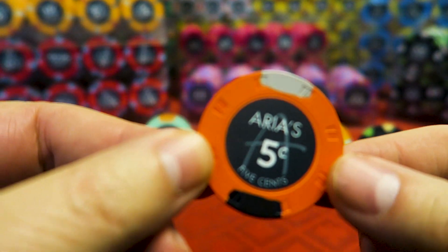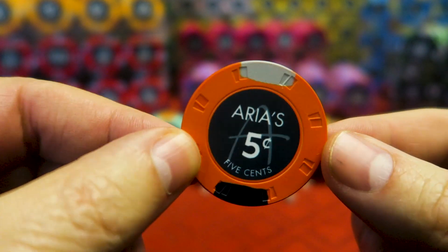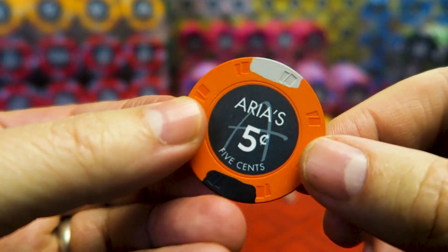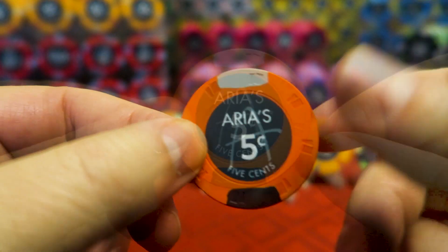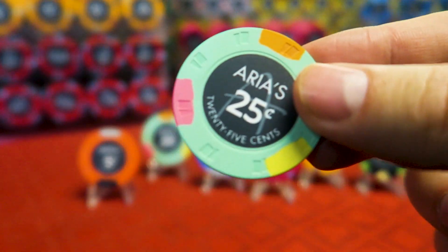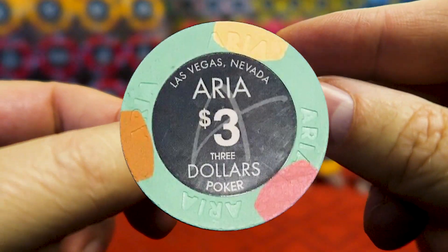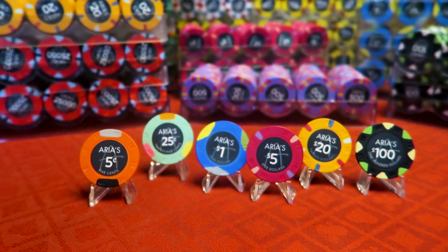This chip — the nickel — does not actually exist in the Aria casino because they don't have nickel chips. I certainly don't use nickel chips in my home game; I know a lot of the micro-stakes players do. This one is based on their $10 chip at the Aria. The quality is pretty darn high for $0.35 a chip — you can't beat it. This quarter — this frac — is based on the $3 chip at the actual Aria, and as you can see it's a lovely frac. It plays very well with the rest of the set.